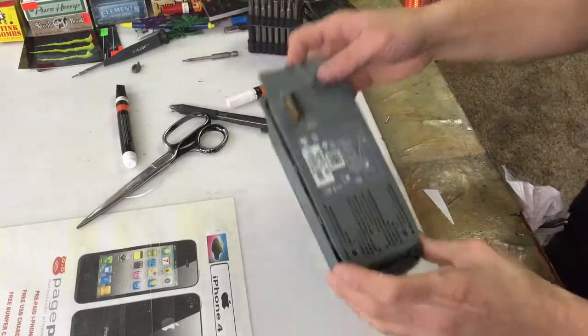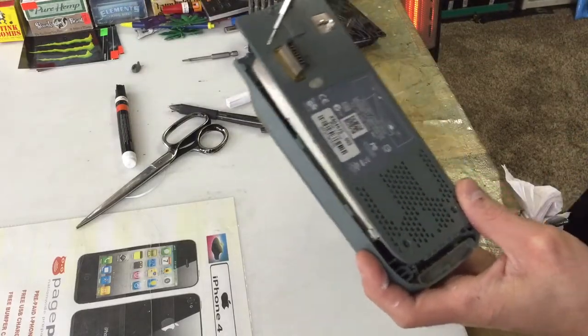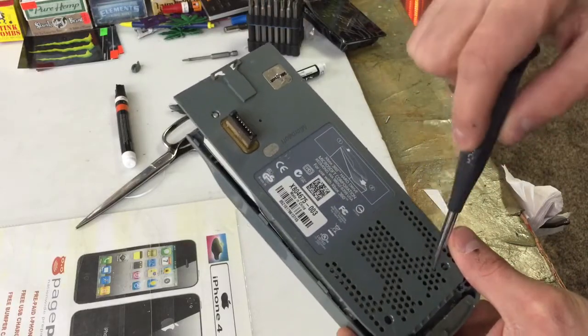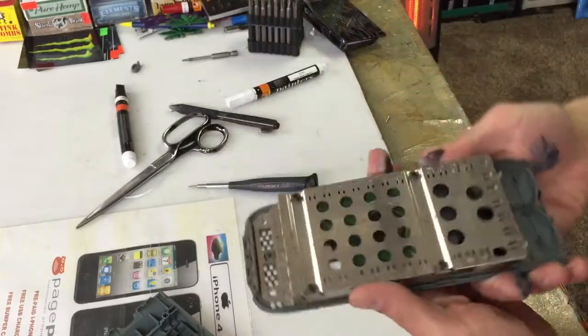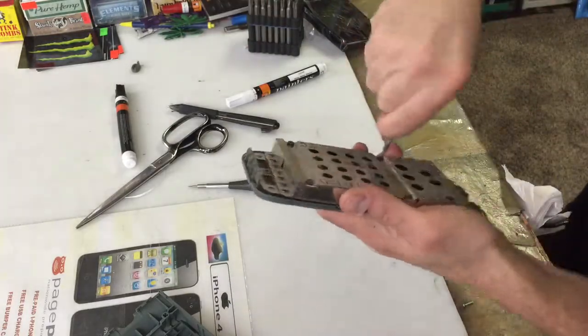First you got to get these tools over here and you unscrew these — you can find them at hardware stores or eBay. You got one there, one under there, and one over here. So you got four total, one behind the sticker. Open that up, and once you get that part you're gonna find your other tool as soon as I find mine.